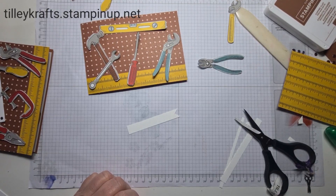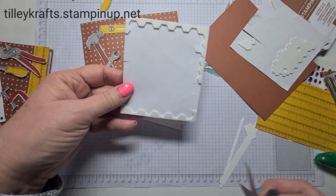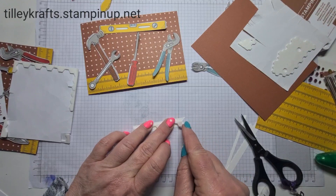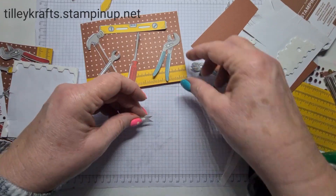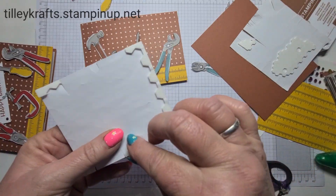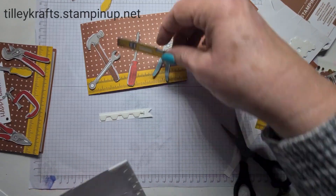I did have some dimensionals on my desk because I've been using them — use up the ends, nothing goes to waste. These would be great actually for Father's Day cards as well as birthday cards, or for any handy person that you know.